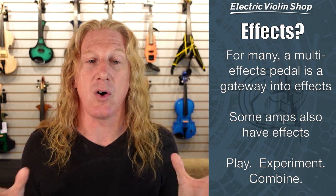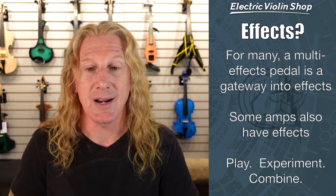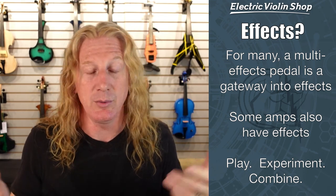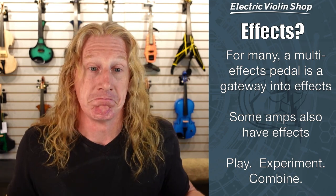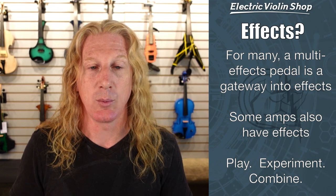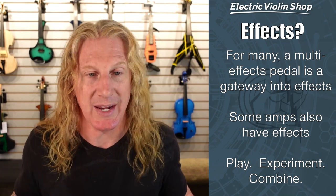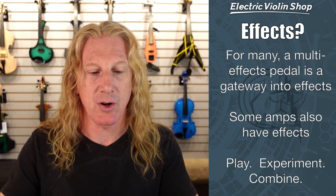If you buy a multi-effects pedal, all of those sounds are already in there and you can start playing and experimenting. What does a phaser sound like if I put it with delay? Give it a try. What about auto wah and distortion? Try it and see what happens. If you have a multi-effects pedal — and we sell a number of them here — you can totally do all that experimentation and it doesn't cost you anything to find out if you like chorus or not. So that's my recommendation on effects.